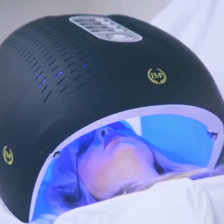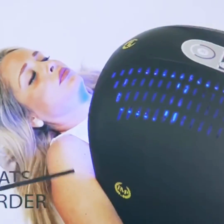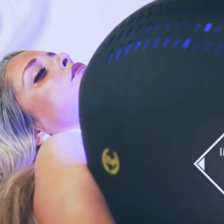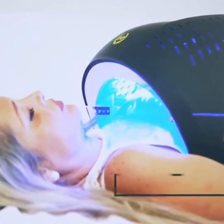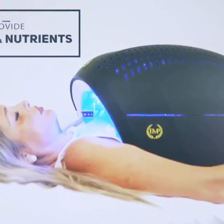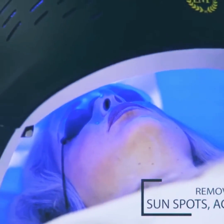Blue LED light uses 423 nanometers of wavelength that helps treat various types of skin disorder, improve skin texture, and reduce sebaceous hyperplasia or enlarged oil glands. It allows oxygen into the skin to increase blood flow and provide essential proteins and nutrients to help heal your skin. It can help with removing sunspots, acne, and scars.